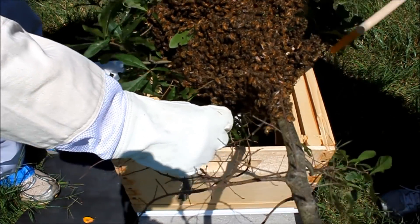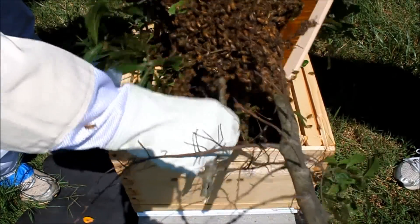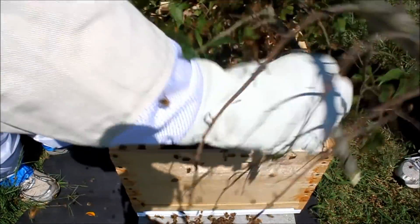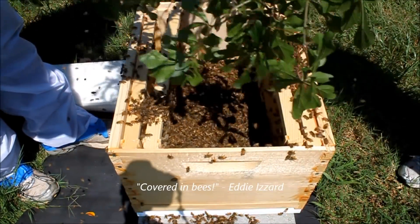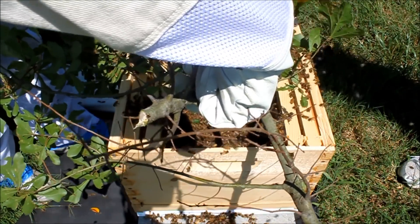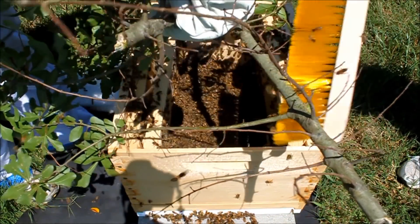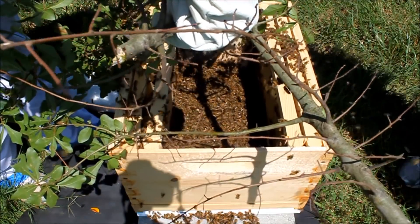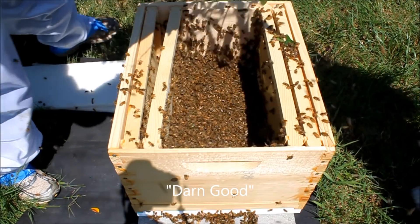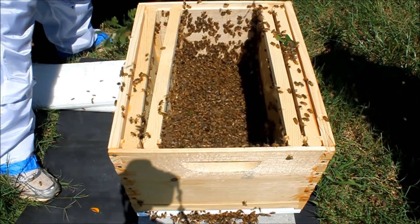Shake. Brush. Now we don't know where the queen is, so we're gonna try to make sure as many of these are in there as possible. I think this is gonna be a pretty easy home for these guys. We're going to put the branches down in front so that they have somewhere to go, and it'll hopefully come right up into it.